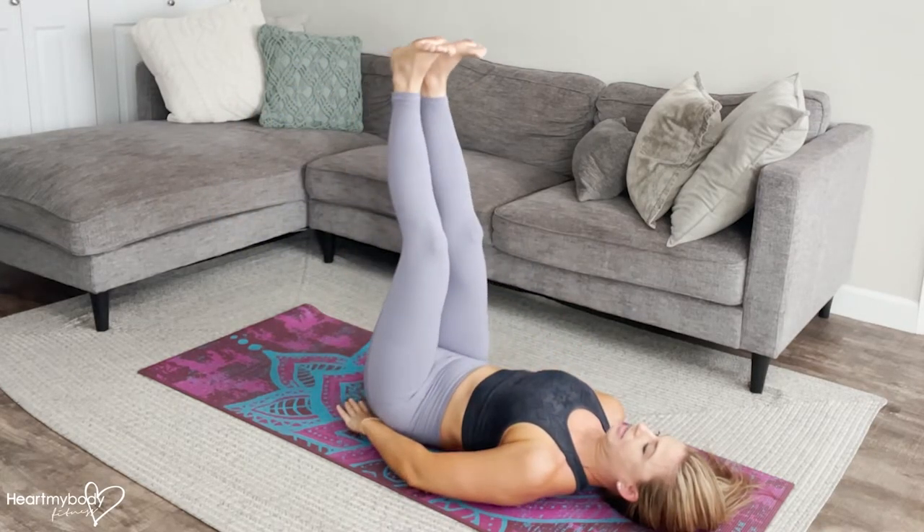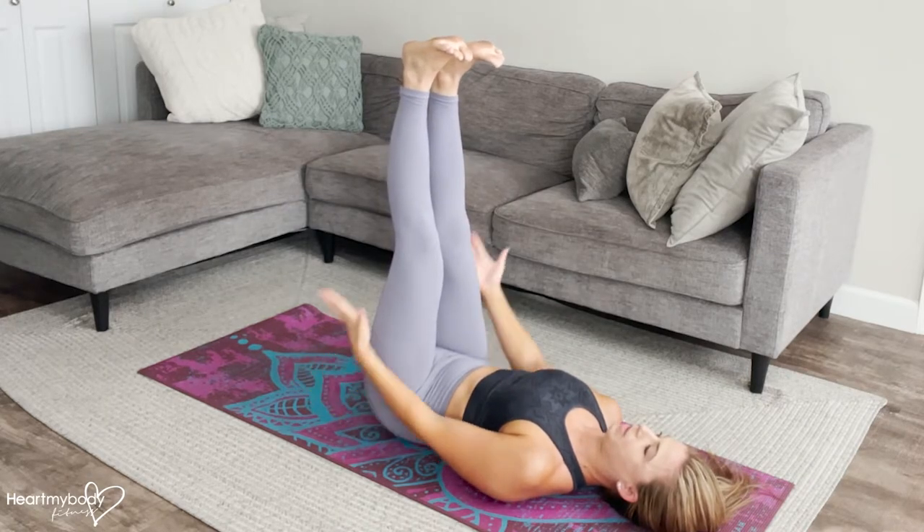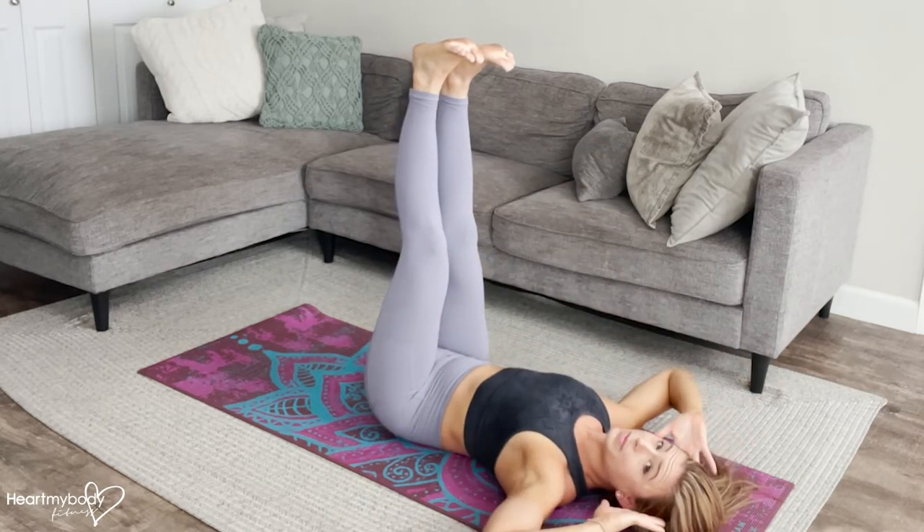You can also have your hands on the outside of your hips if you prefer that, or even behind your head.